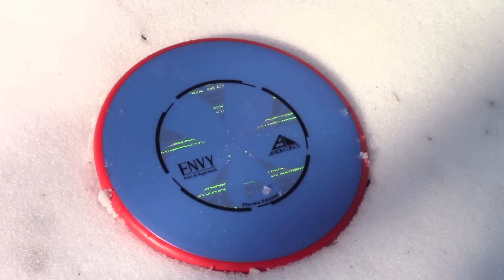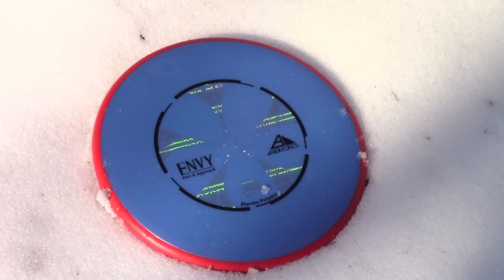I think everybody's going to be really impressed. Don't forget to subscribe, and don't forget to pick up one of these awesome Plasma Envys when they release this Friday.